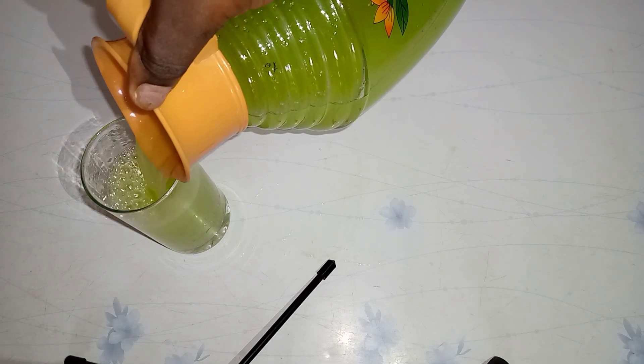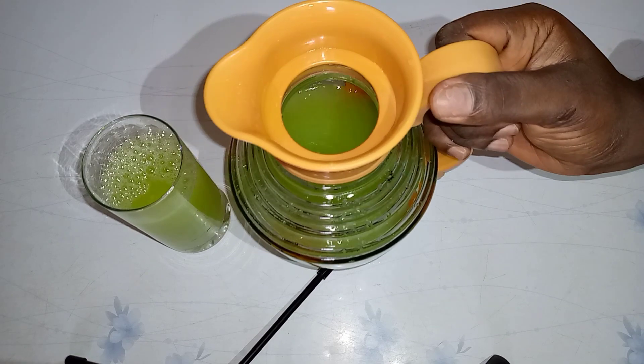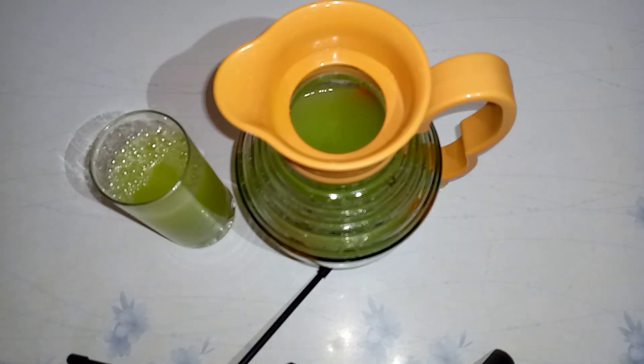Hello dears, hope you're good. Let me show you how to make this simple and amazing cucumber drink with just three ingredients.